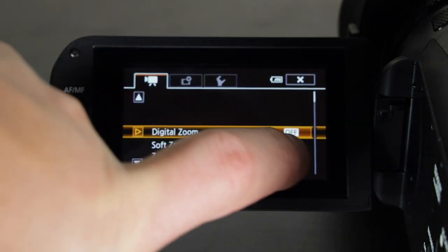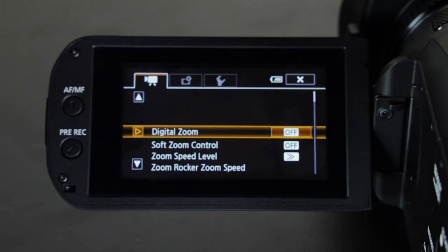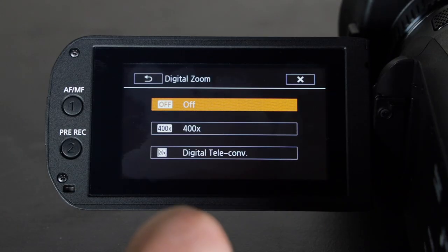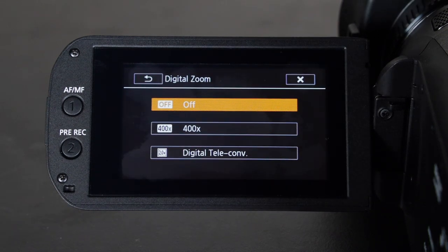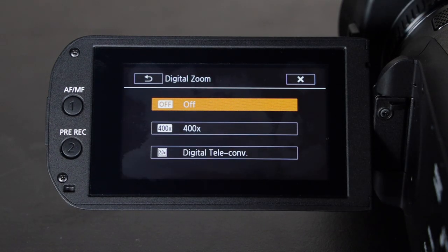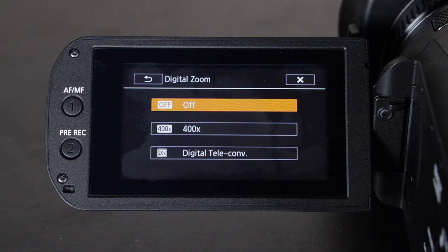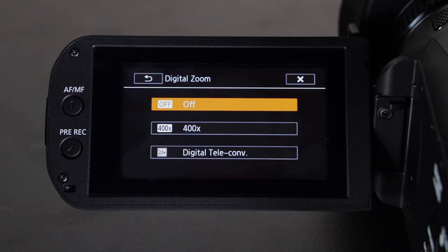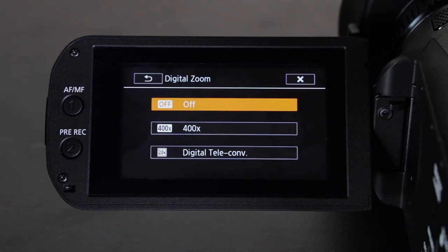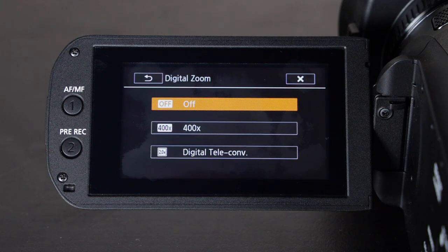For example, here you have digital zoom, which allows you to go up to 400 times zooming in. This is nice if you're trying to record something very far away — like plane spotting. If you have a tripod you'd want to turn on 400x, but if you don't have a tripod I advise not to use it because it's very hard to keep stable even with image stabilization at 400x zoom.